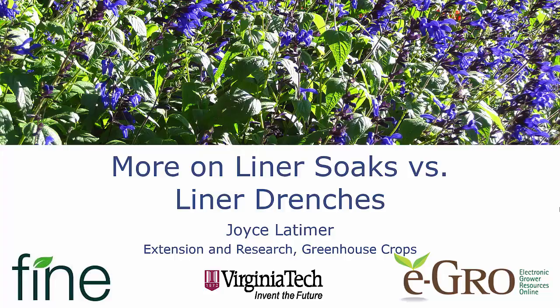Hello, this is Joyce Latimer from Virginia Tech. I'm here today to talk to you a little bit more about comparing liner soaks and liner trenches. I'd like to thank Fine Americas for sponsoring some of this research, as well as sponsoring this video, and also like to thank eGrow for hosting the videos.